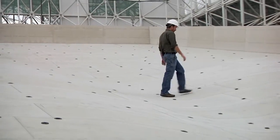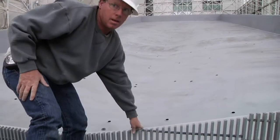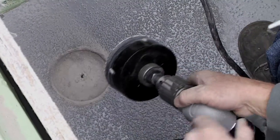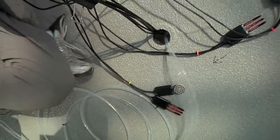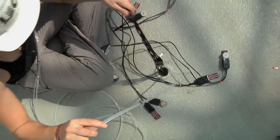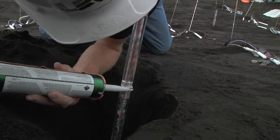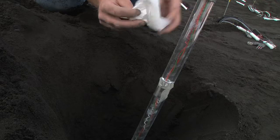One thing you might wonder is how we're going to make this watertight, since we've built this nice form and then drilled all these holes in it. After we get the sensor bundles in, we're going to add an expanding foam material and then a pourable urethane sealant, which should seal around the cables and the sampler tubes and create a watertight system.